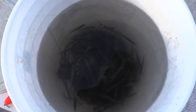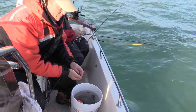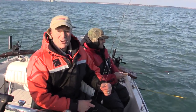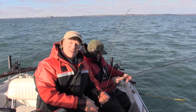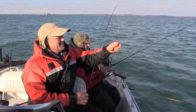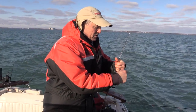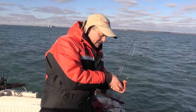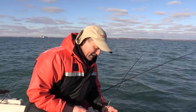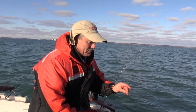Sunfish, perch, crappies, bullheads — it's a great rig. We have a bucket full of nice lively minnows here. I'm gonna rig up a couple of minnows. Antonio, you've already got yours in — as you know, Antonio always has to get his line in first. It's a gorgeous day out here and the more time you can spend on the water before the ice moves in, why not do it.